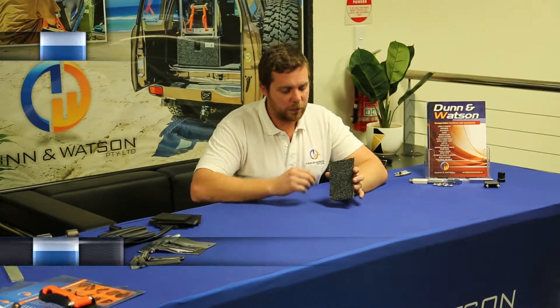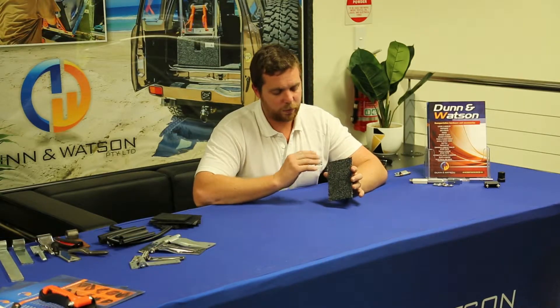We've gone for this colour in the fabrication of our own drawers, and it's what we supply to people when they're building their own drawers because we find it blends best with your vehicle. These colours will also hide dust, dirt, and anything else over time.